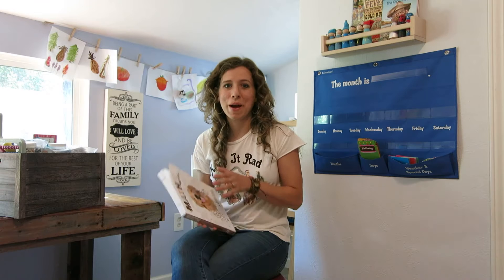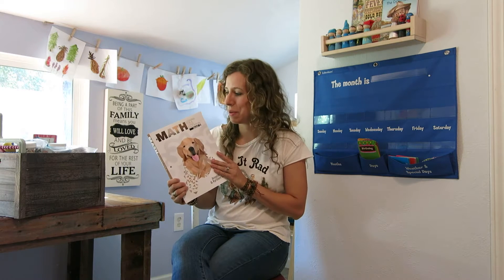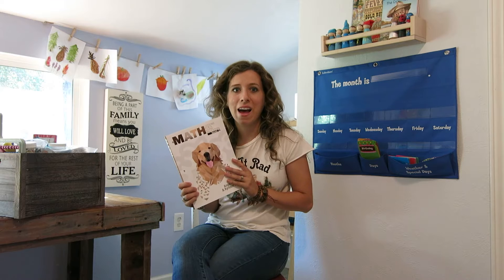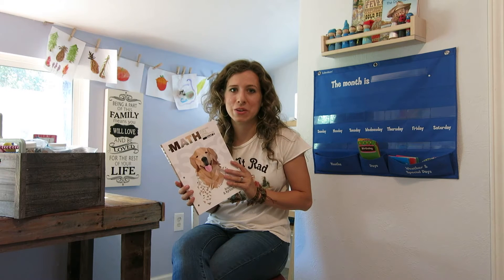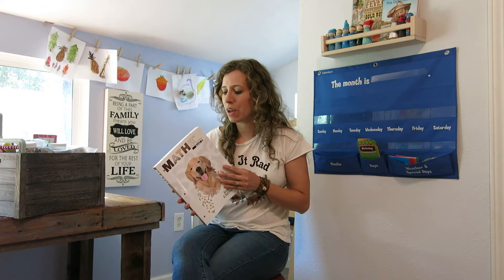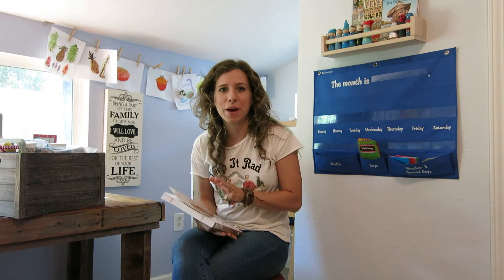Hey guys, it's Jacinda with Creative Compass Homeschool, and today I wanted to tell you about this math curriculum that I have recently discovered over the summer. I love it and I cannot wait to put it to use in our next year of school.